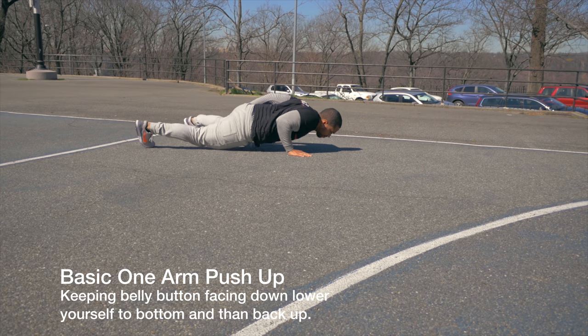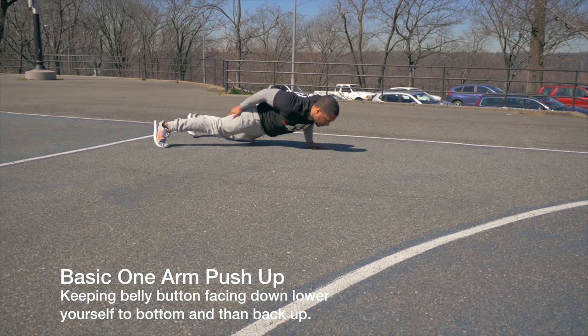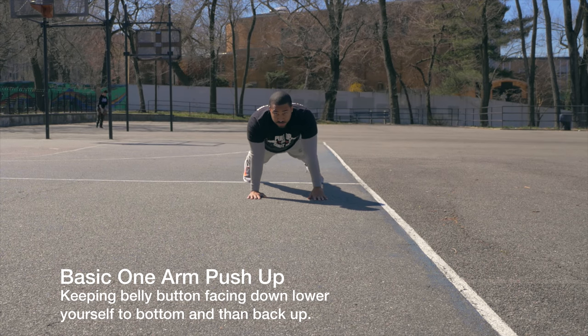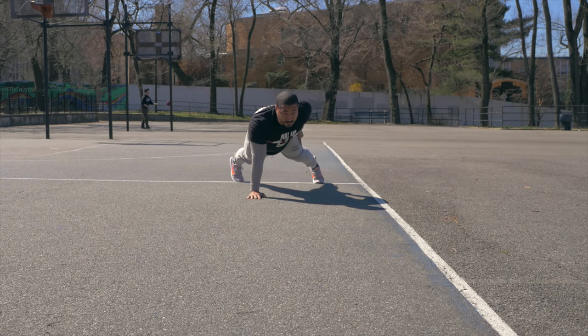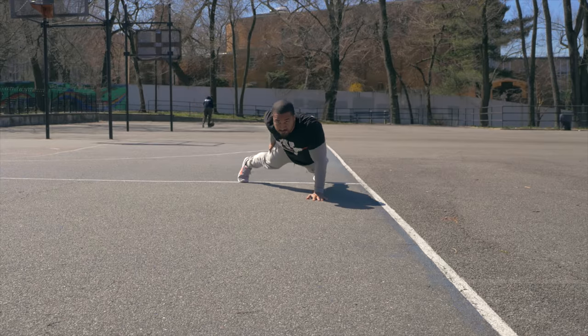Now this is the basic one-arm push-up. Keeping your belly button down and your back straight, you're going to come down and back up. Someone should be able to place an object on your middle back without it falling. All the way down, all the way up — this is the basic one-arm push-up.